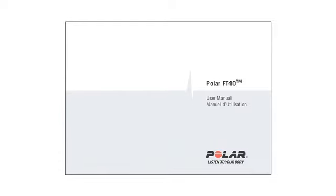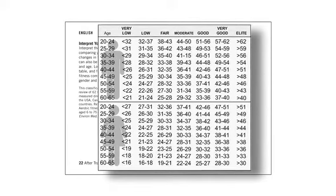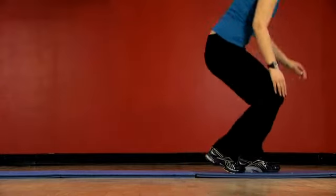To interpret your results based on gender and age, look for this table, which you can find in the Polar Instruction Manual, and it's also available on the Polar website. Now that the training computer knows your Own Index, you're ready to start training.